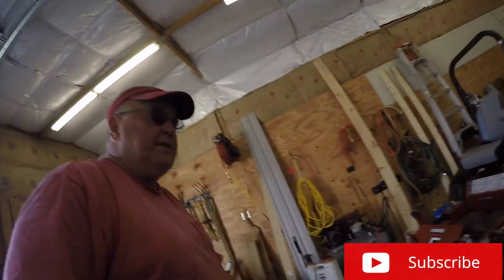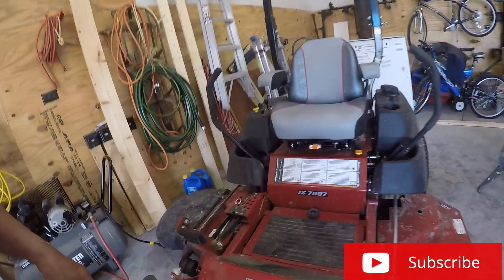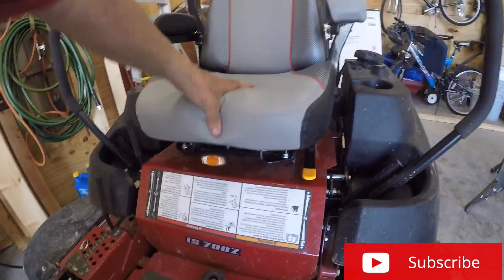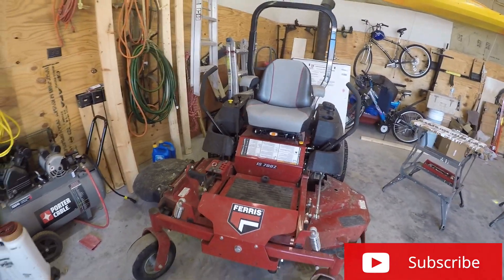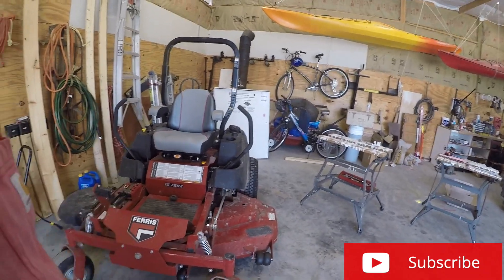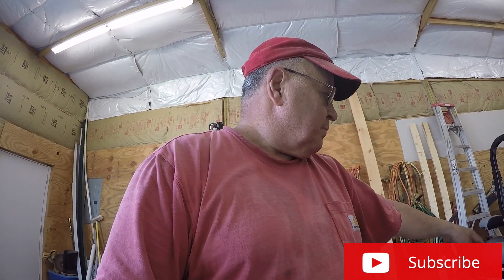Took her out for a test spin — does much better, it's not as hard on you. You get a little bit more ride to the seat instead of the hard bounce, so it does give you a softer ride. I'm going to be happier with it than what I had, because when you're sitting on that seat and it hits that solid part of the seat connection, you'll know it.